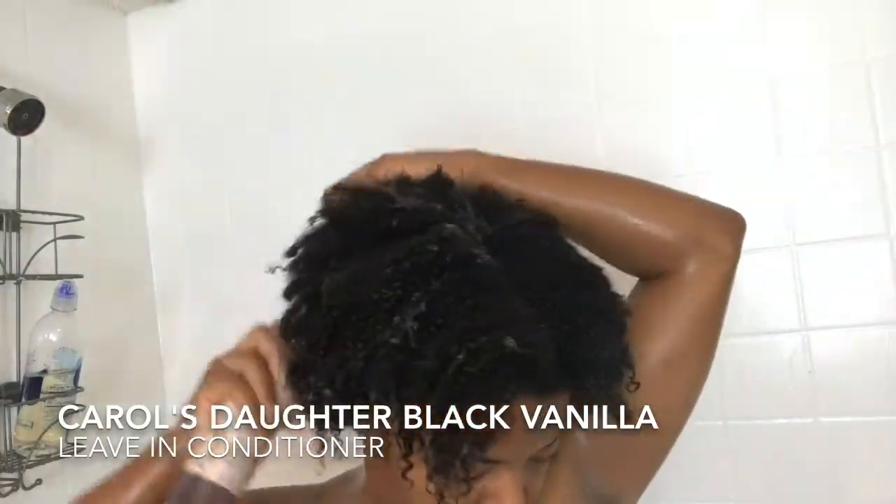This is a leave-in, so first let me show you what my hair looks like. There's a close-up shot of my hair with the leave-in conditioner. Now let me grab a plastic cap — I'm going to put that on to seal in the moisture.